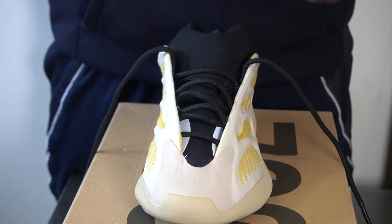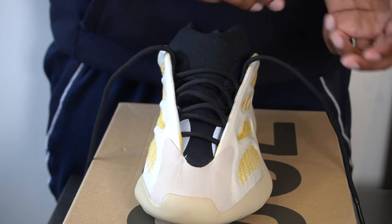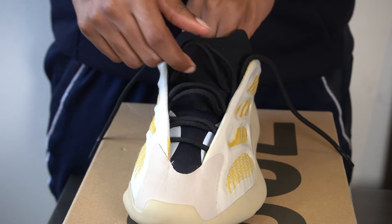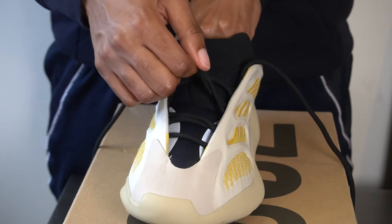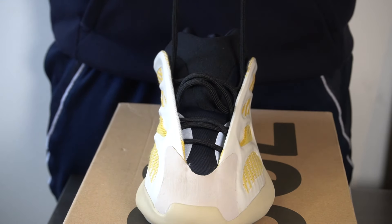Everything that we just did in the previous lacing style, we're going to keep the exact same because we're going to do the exact same thing. But instead of tying it, we're going to put it in a knot. You're going to want to make your laces a bit longer — it also depends on how big you want the knot to be. I will show you two options in the on-feet portion: a big loop and a small loop, so you can see which one you like better.